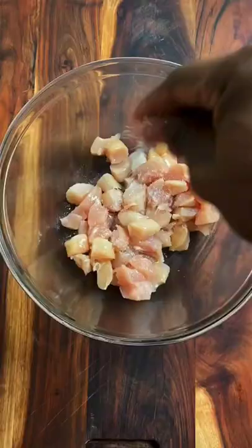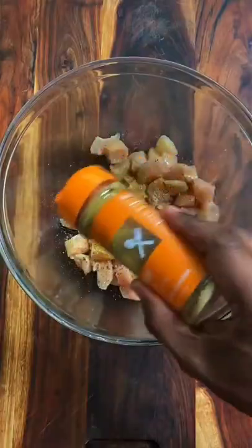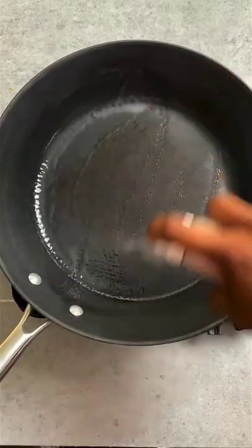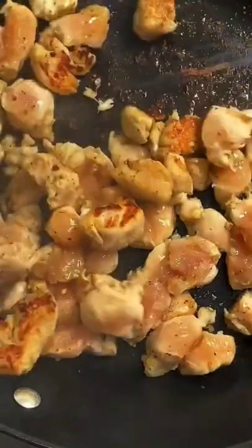Chop up some chicken breasts into tiny pieces, then season them with sea salt, pepper, cumin, and the Fit Cook Everyday blend. Fire up a cast iron skillet and cook the chicken for six to eight minutes or until it's done.